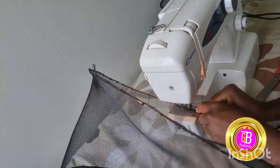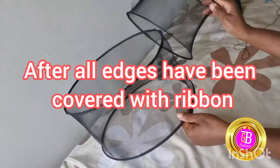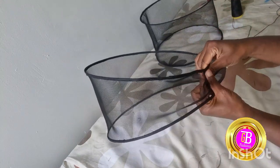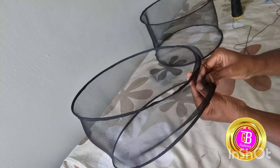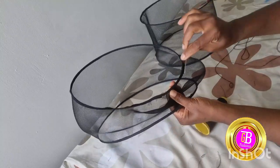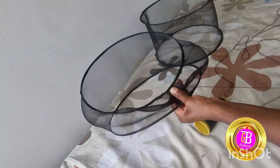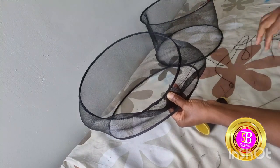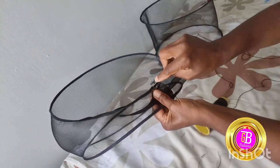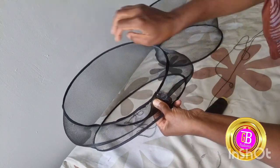We need to cover the other side as well, and now both edges have been covered with the ribbon. The next thing to do is to fold one side of the biggest ring or circle. You use the biggest one because the smallest one is used for the bow at the back, and the biggest one forms the hat itself.